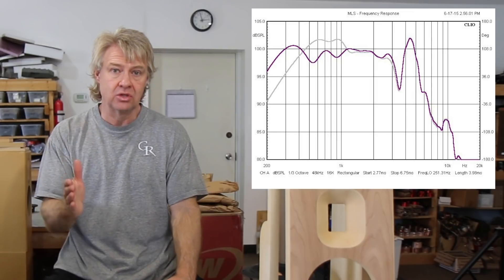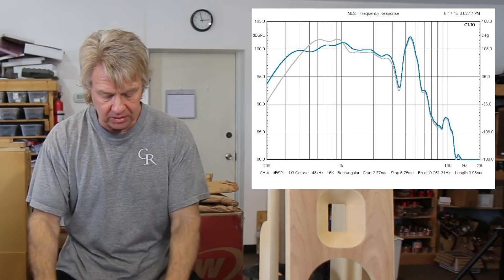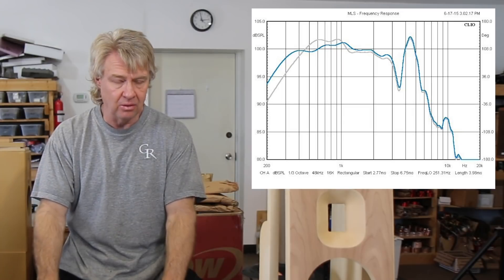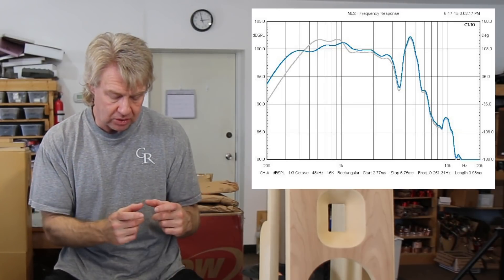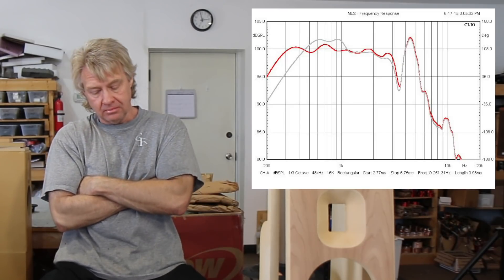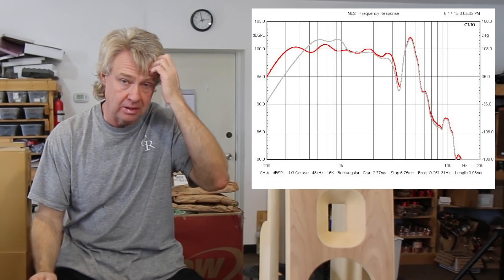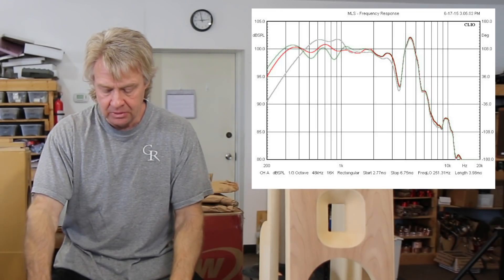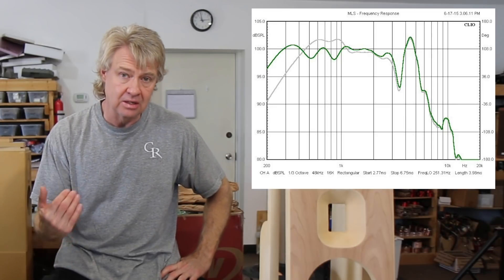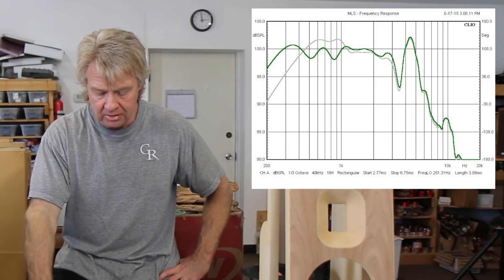Next we did a 12-inch long wing. The first measurement — in light blue — shows no short wing, and the response smoothed out quite a bit, with just a little peak around 1kHz but overall pretty smooth. Then we added a 2-inch short wing on the other side, shown in red. Now we're seeing what looks like a really good response — pretty smooth, would take no correction whatsoever, just put a passive filter on it. Then the green line shows the same 12-inch long wing with a 4-inch short wing — it extended a little lower but there was disruption again, some wiggles in the response just above that.